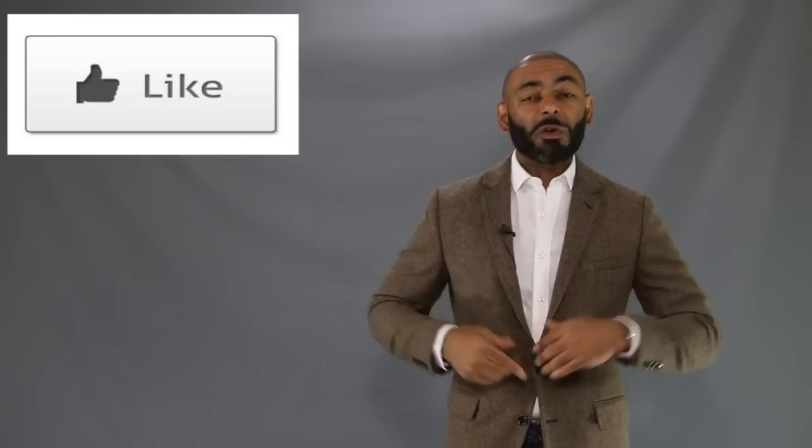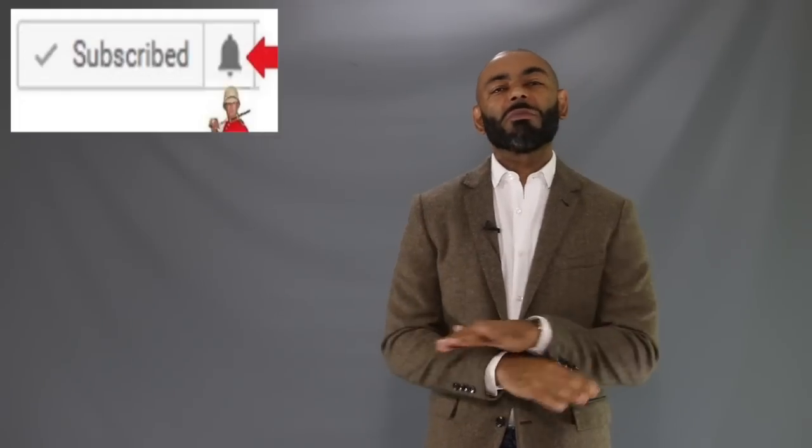Okay, so there you have it — my guide on how you can style those chukka boots in general, and Clark Desert boots specifically. Let me know in the comment section, are you a Clarks fan? As always, I hope you enjoyed the video. If so, hit that like button — it helps the channel grow. And of course, tap that notification bell so you don't miss any of the videos released every day at 4 p.m. Eastern. And I'll see you tomorrow.